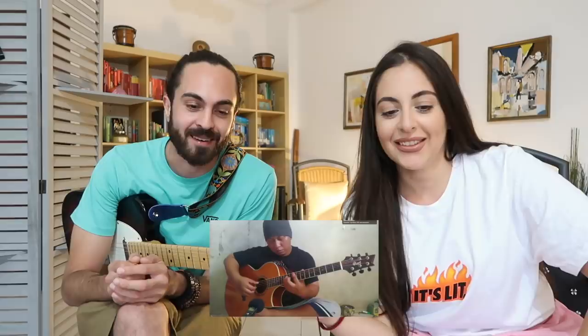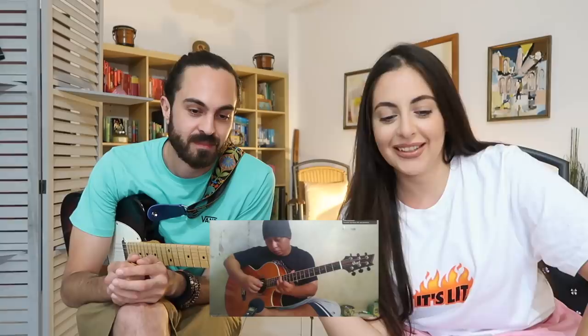Sounds classical — cool. I like what he did there. It sounds like it could be by Mozart or something. I like the way he's putting his fingers across the guitar. It definitely looks like he's got some Mozart vibes in there.